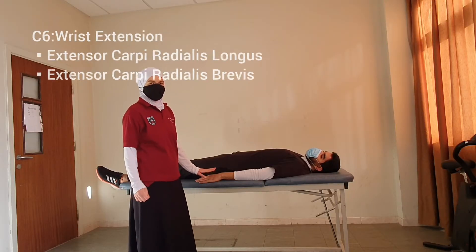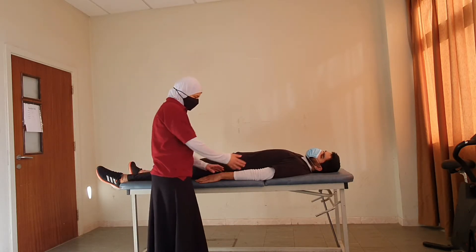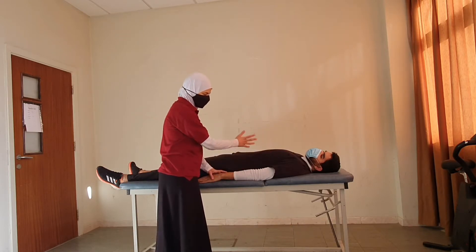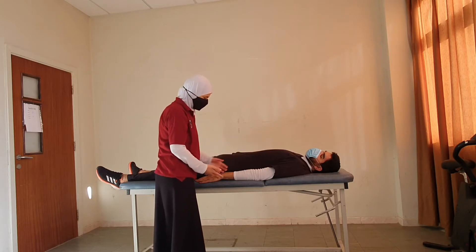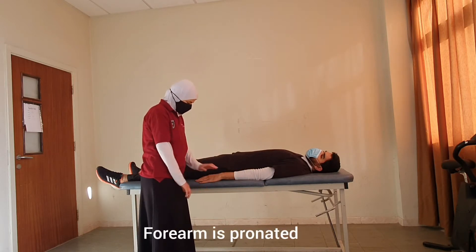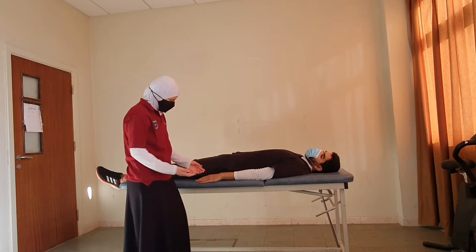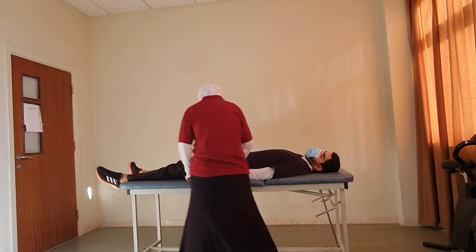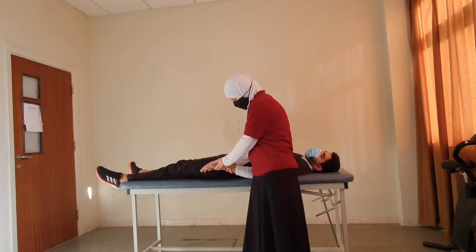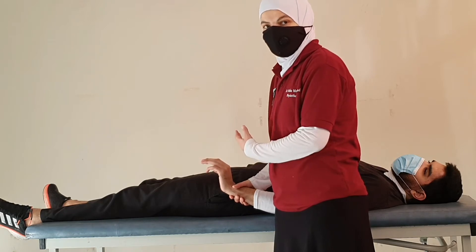For T6 myotome wrist extension, to test grade 3, the shoulder is in neutral rotation, neutral flexion, and neutral abduction — so the limb is beside the patient. The elbow is fully extended and the forearm is pronated. The therapist can support the forearm, and we ask the patient to extend the wrist joint. If the patient is able to do the movement through full range, this is grade 3.